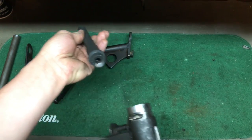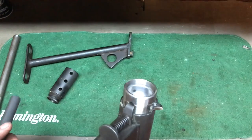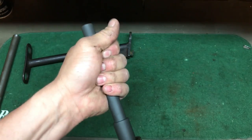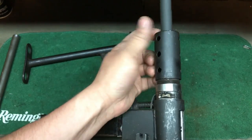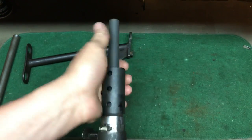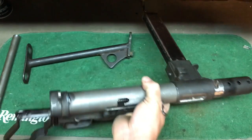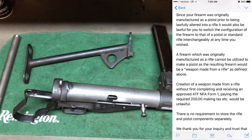The barrel just pops right out — that's a nice feature of the Mark II. So I was thinking, if the ATF allows it, I'll just switch between the pistol grip with the 8-inch barrel and the 16-inch barrel with a rifle stock until I get my SBR. The ATF said as long as I build it as a pistol first, I can switch between pistol and rifle or pistol and carbine configurations.